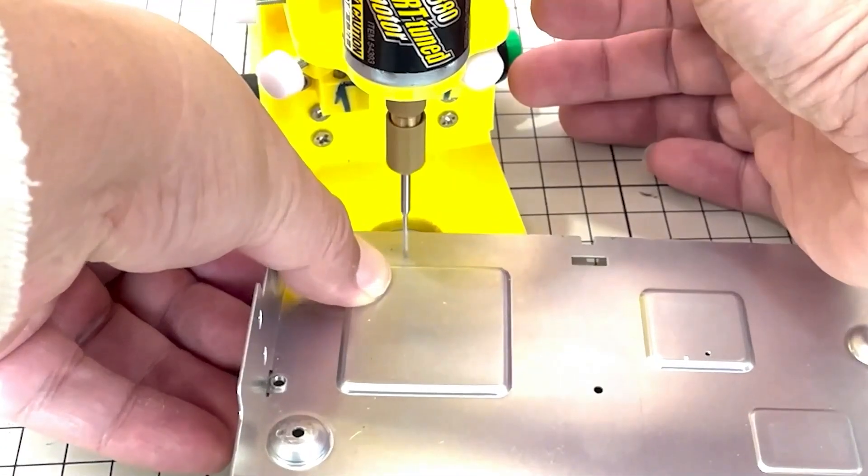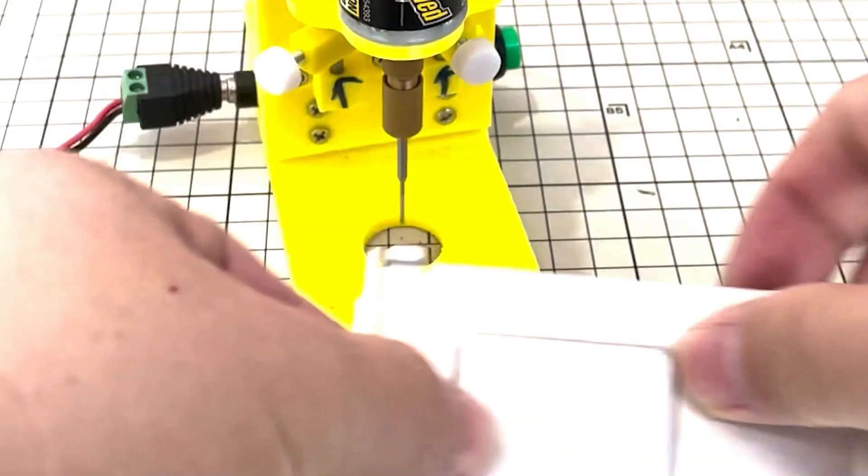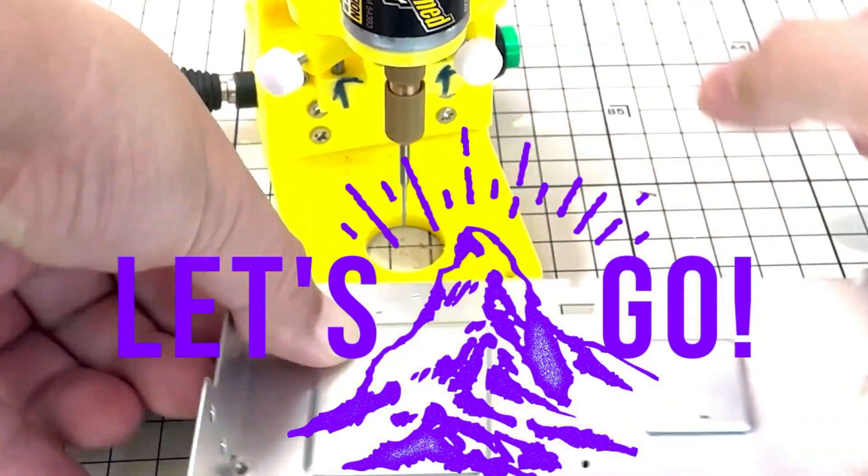Hello my friend, welcome to TubeU channel. Today I will tell you how to DIY a precise mini drill press. Keep watching, let's start.